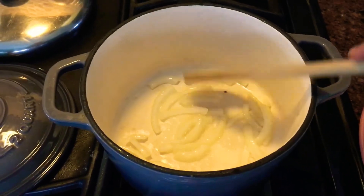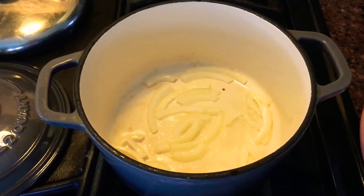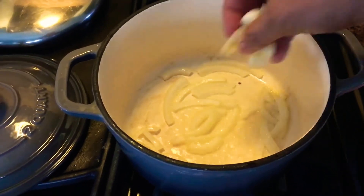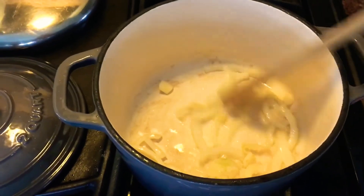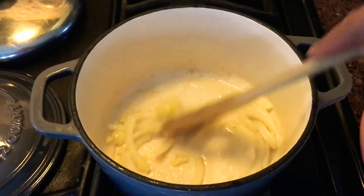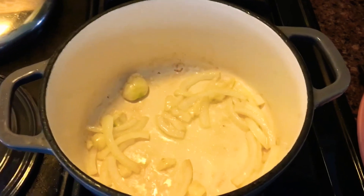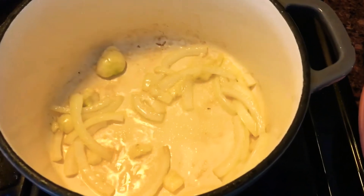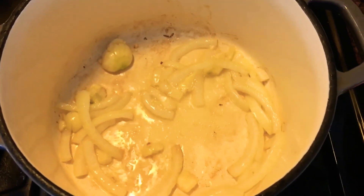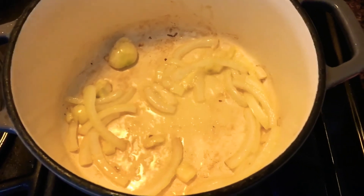Then we are going to put the garlic. A lot of people want to brown it, but I don't — well, sometimes I do, but I just like it this way. After that we will put the green onions.